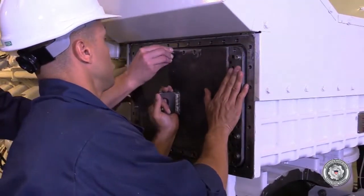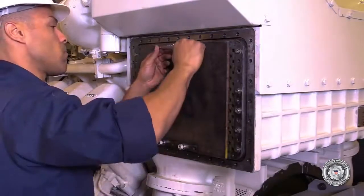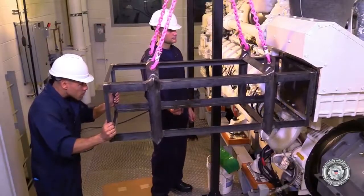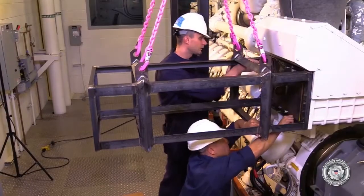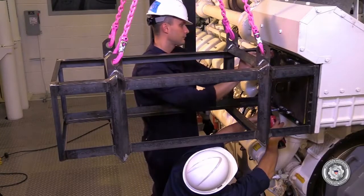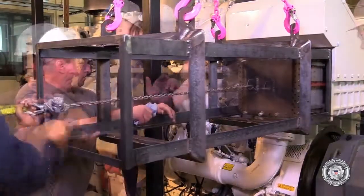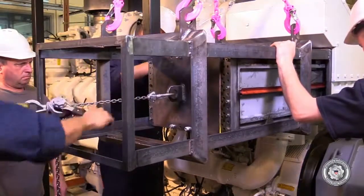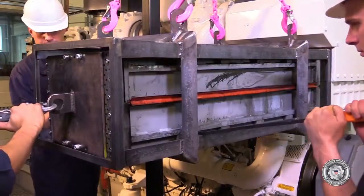Attach the removal jig end plate to one side of the intercooler core assembly. Attach the intercooler core removal jig cage to the intercooler housing. Using a chain fall and pry bars, pull the intercooler core assembly into the cage assembly. Be careful with the pry bars not to pry on the fins of the cooler core when removing. Once the core assembly is fully into the cage assembly, support it with lifting gear and remove the cooler core from the housing.